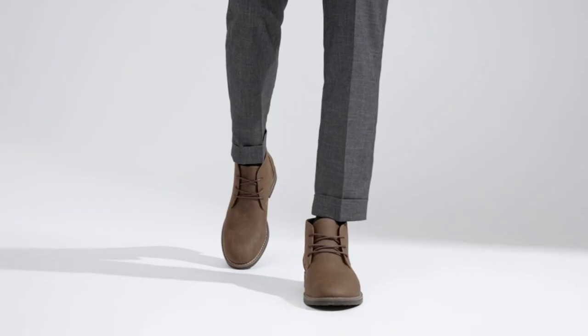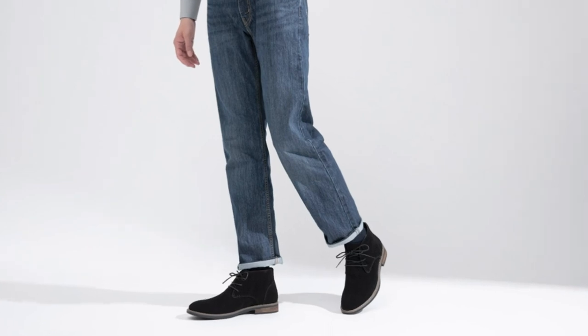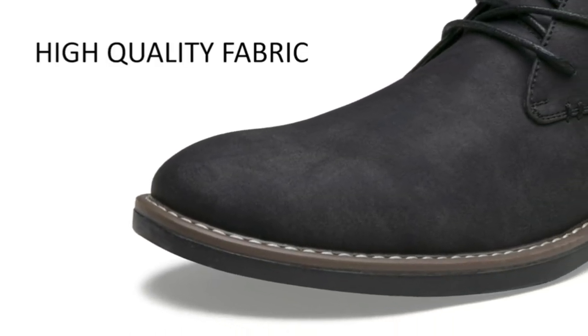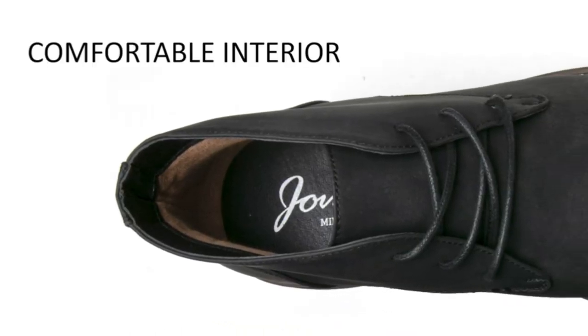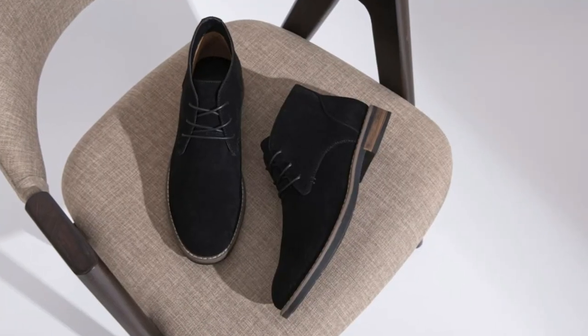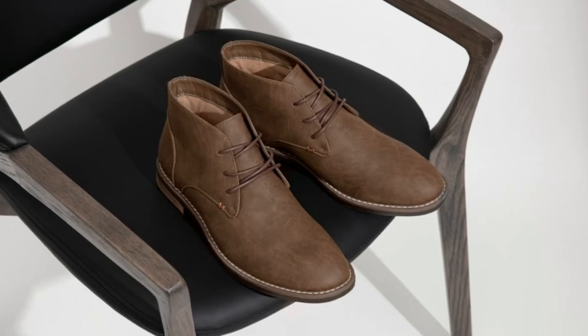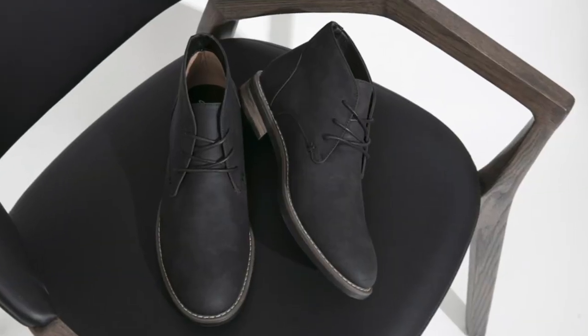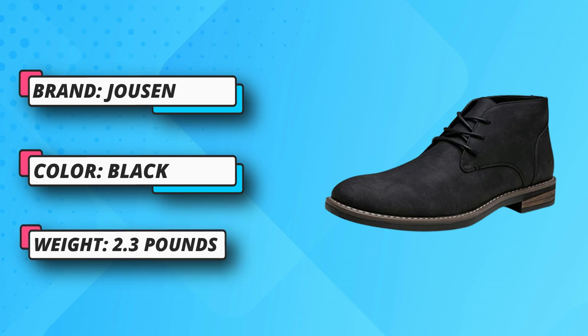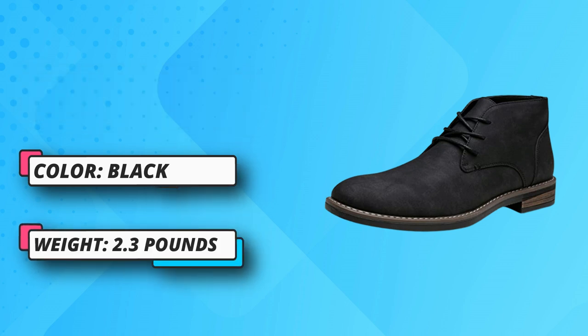100% Synthetic, Imported Rubber Sole. Shaft measures approximately ankle from arch. Boot opening measures approximately 5.3 inches around. Comfort Chukka Boots with premium synthetic leather, lightweight and will not fatigue the feet. Lace-up dress boots for a secure fit. Rubber sole — non-slip, durable rubber sole can provide great cushion and stability.